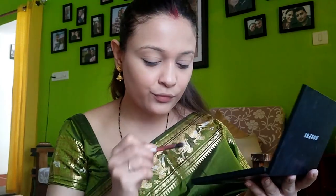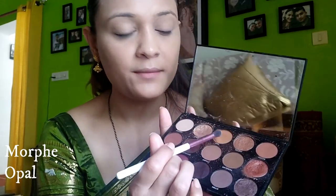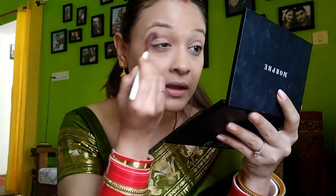Now we're going to jump directly onto the eyes. I'm going to use the same palette I use for every video. Right now I'll be taking this opal shade — it's a very warm, brownish-orangeish natural tone which I use as my transition shade.